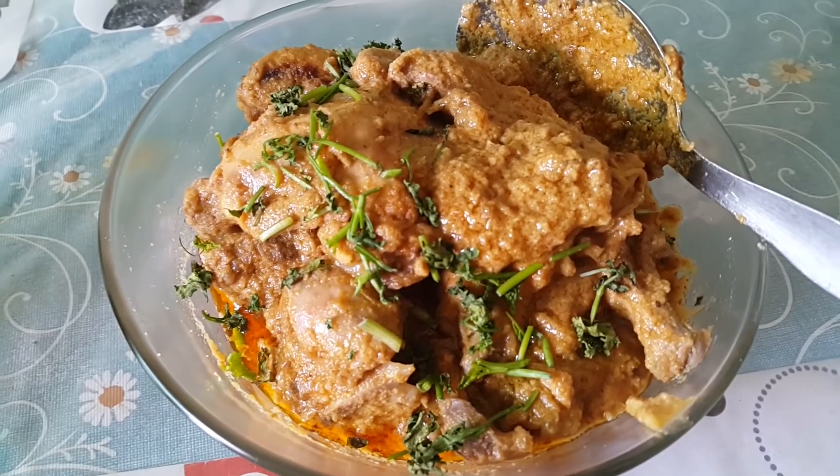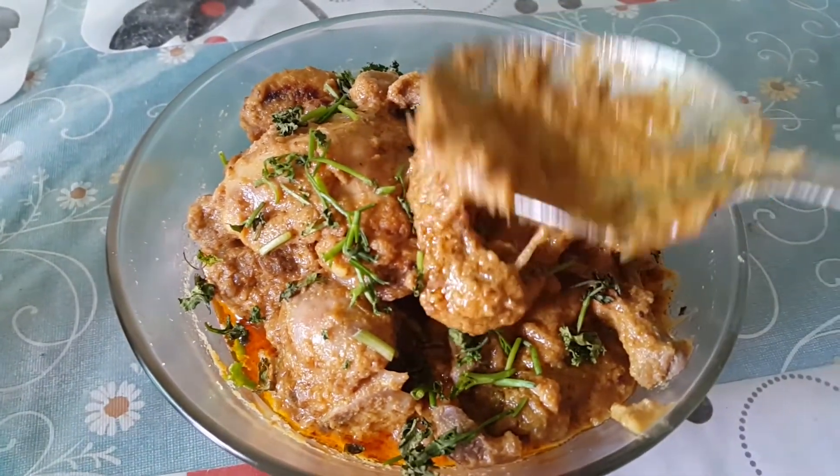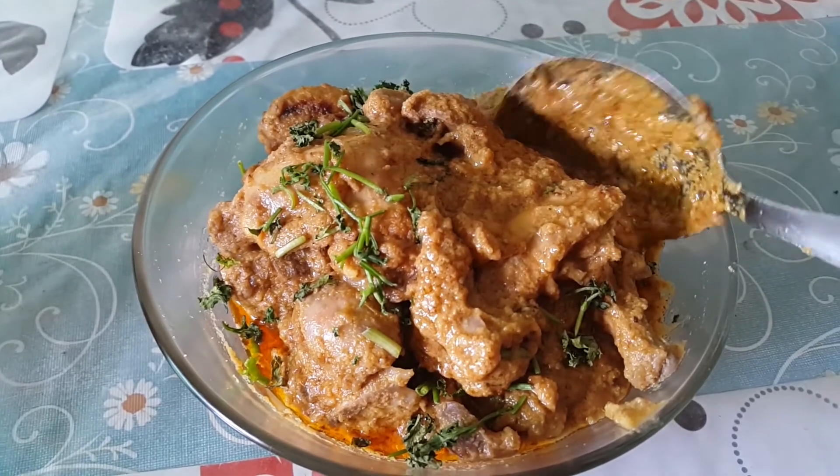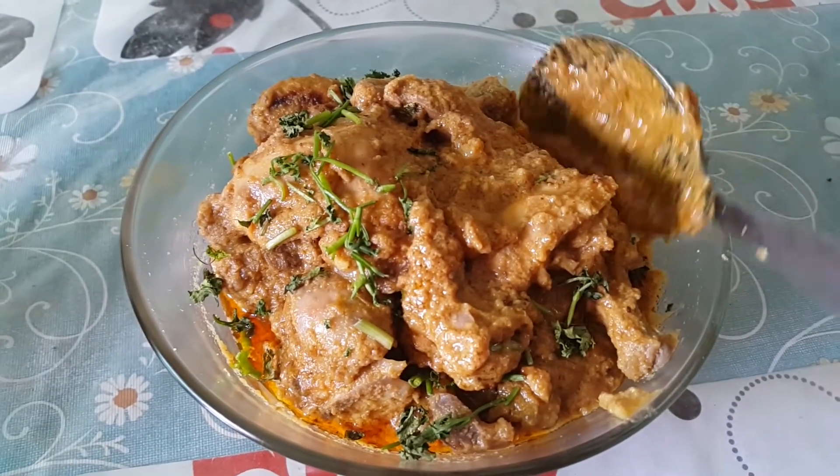This is the gravy. It's a gravy — it's juicy and it's a good thing. The dish has come out well.